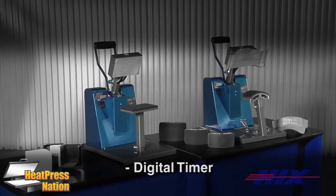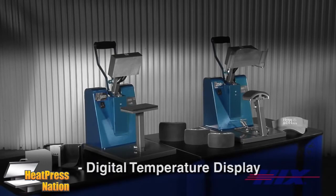Digital timer with audio sounding alarm, adjustable up to 99 minutes and 59 seconds. Calibrated digital temperature control adjustable up to 450 degrees Fahrenheit or 232 degrees Celsius, and displays the current temperature and time.